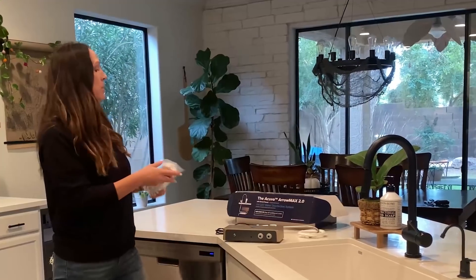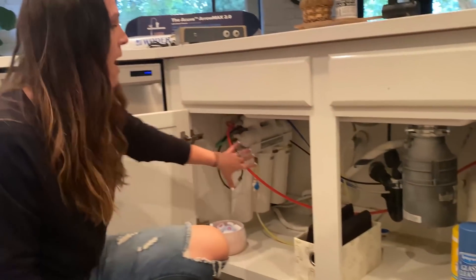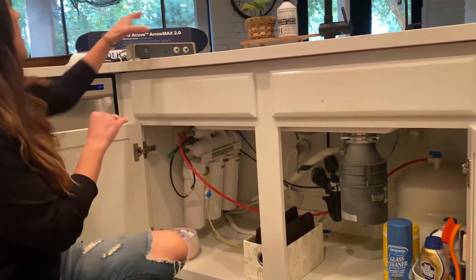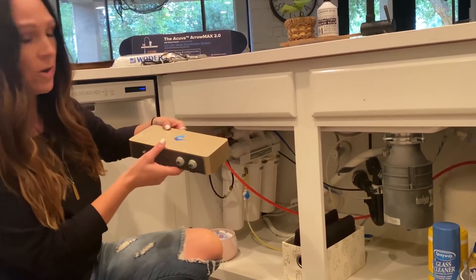What I have under the sink now is huge. Let me show you what I have under here right now — these are all the filters that have to go over into this great big tank. I'm getting rid of all of that and putting this little unit down here instead.